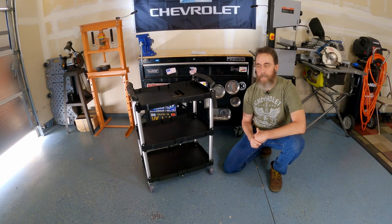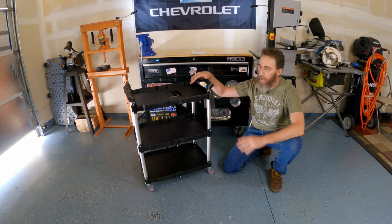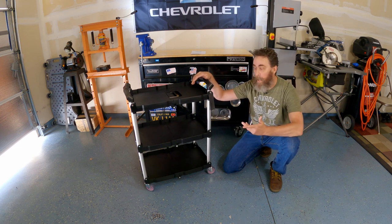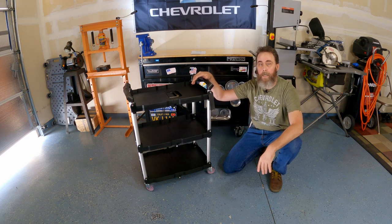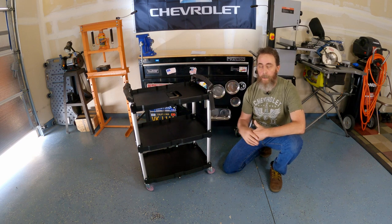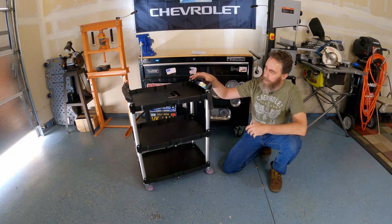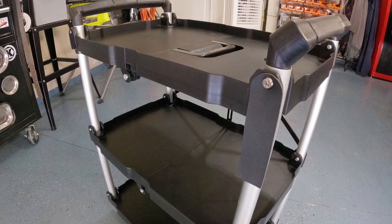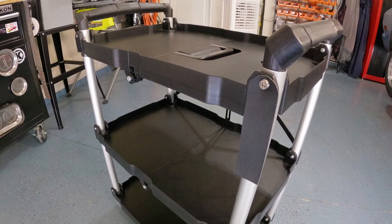Okay guys, so I've got a really cool one for you today. We're out in the garage again and we are taking a look at this folding service cart from the Vever company. I want to give a big shout out and a huge thanks to the good folks at Vever for sending this unit out to me so I can test it and review it for you guys today. I've never even put those words together — folding service cart — to be honest with you.